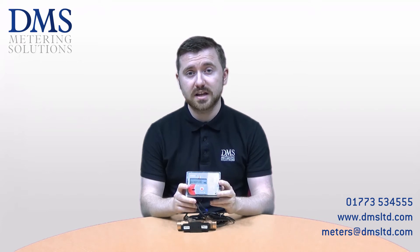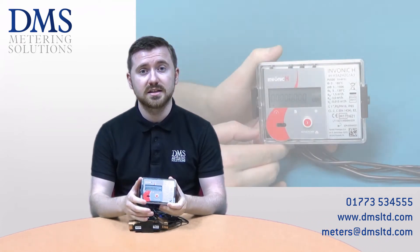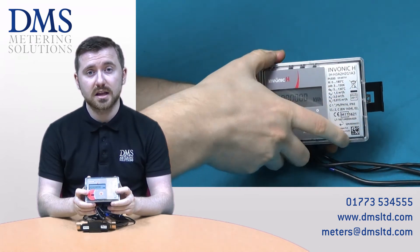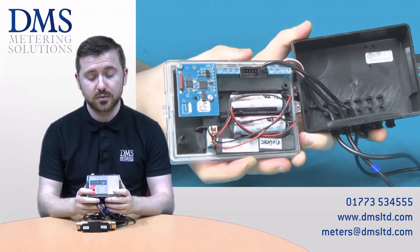As standard they are supplied with pulsed outputs allowing remote communication as well as the LCD display with 8 digits. There are also additional modules that can be fitted to these meters including MBUS, Modbus, and also a wireless MBUS signal for radio networks.